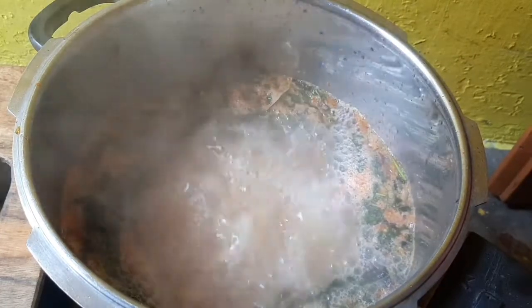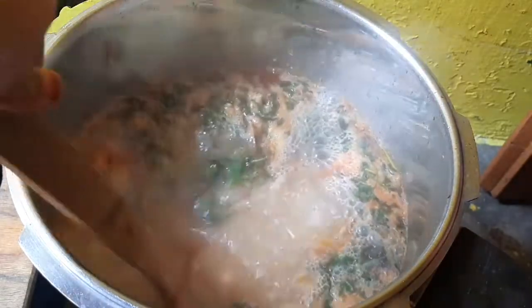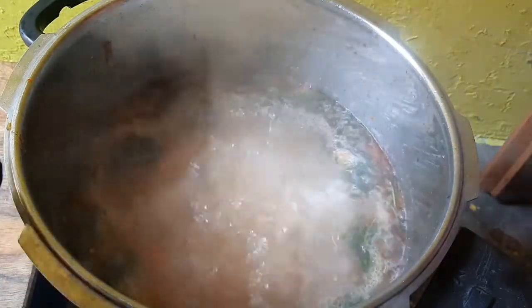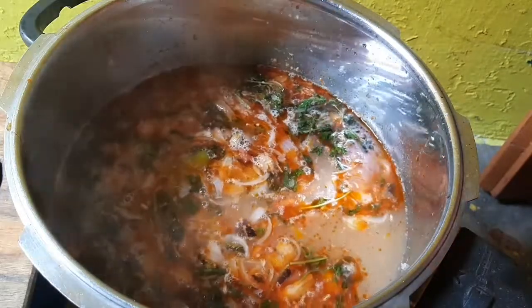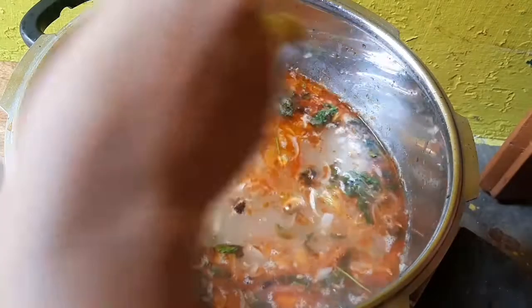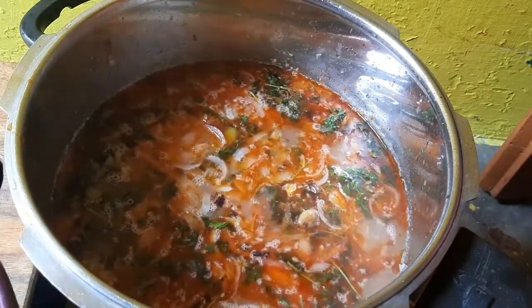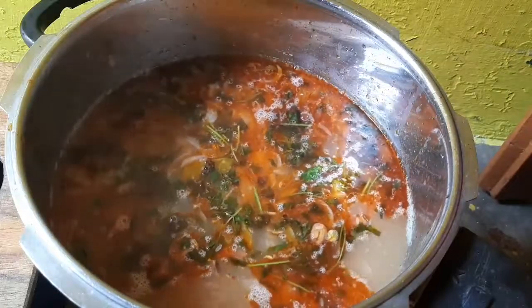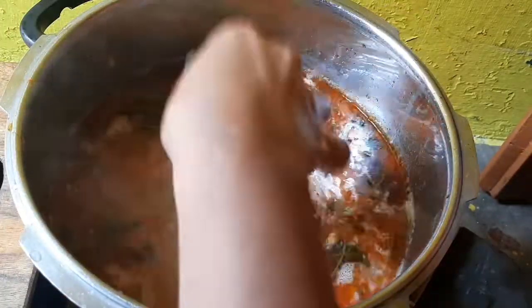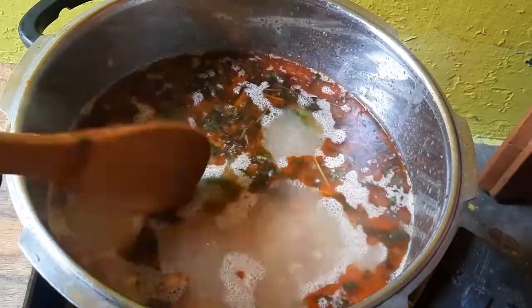Now we have to add some rice — we will add some arisi. Let's add some color. What we can add is basmati rice, sirak sambha, pacharisi. We will cook it — it will be very caloric.